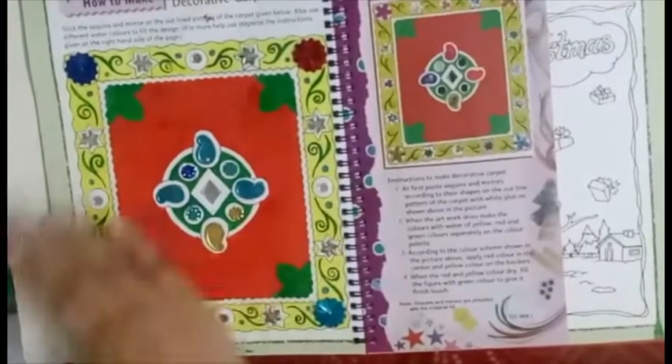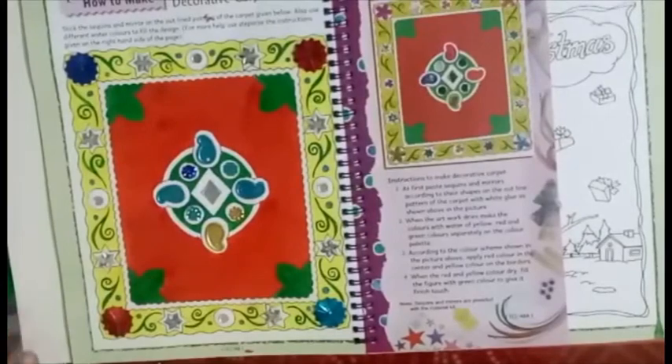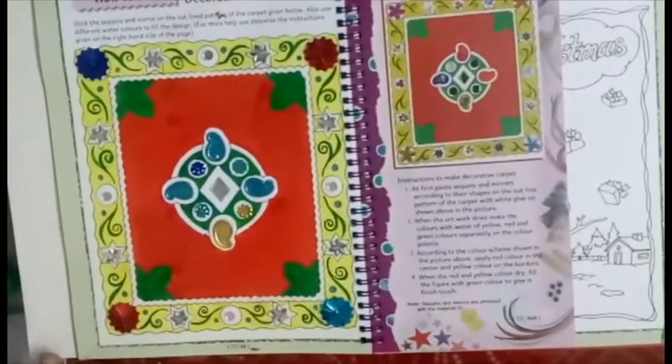Our decorative cushion is ready. I hope you like this activity — do it very carefully. Thank you!